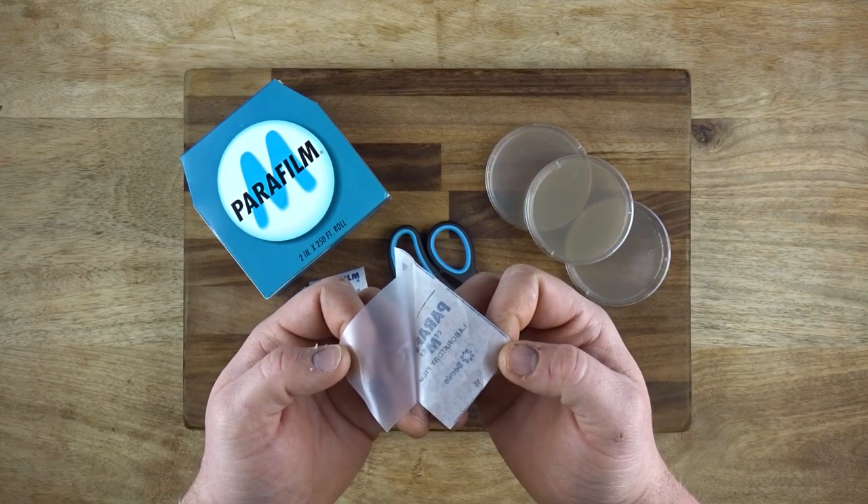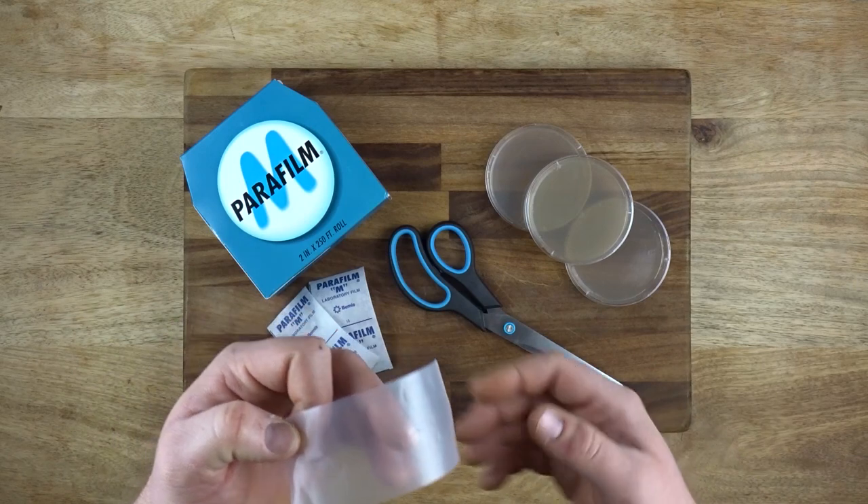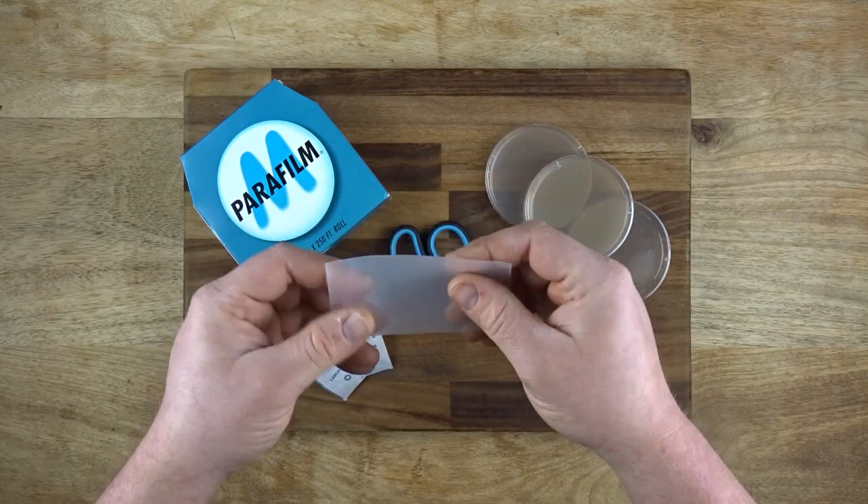Parafilm is a sealing film. It's made from a blend of plastics and paraffin wax, making it stretchable, moldable, waterproof, odorless, semi-transparent and self-adhering, giving it a wide range of uses in labs.